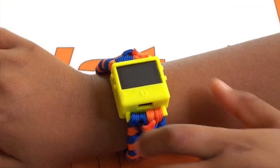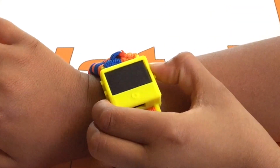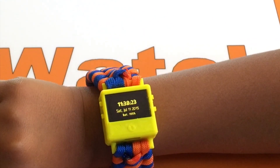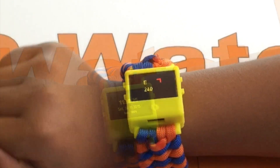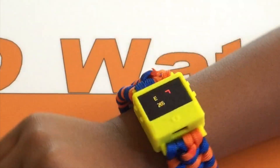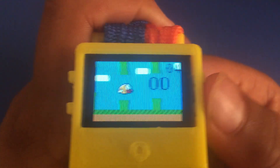Here are some programs I made using the O-Watch. The O-Watch sensor kit board will contain various sensors including a compass, temperature, pressure, and humidity sensors, using which you can make cool programs and you can also use them for measurements in your science projects.